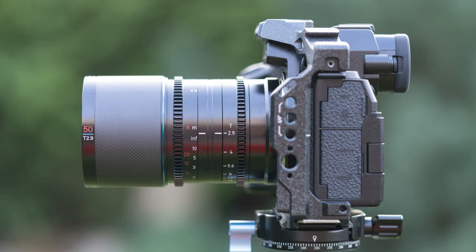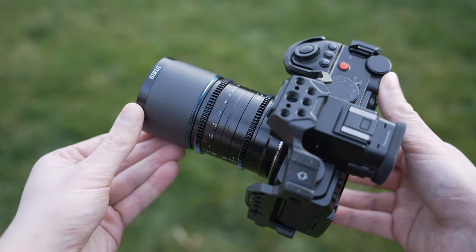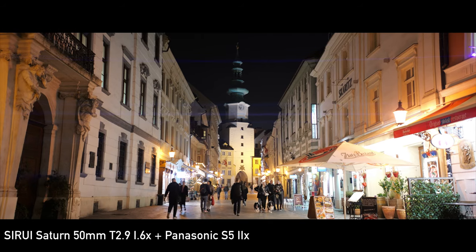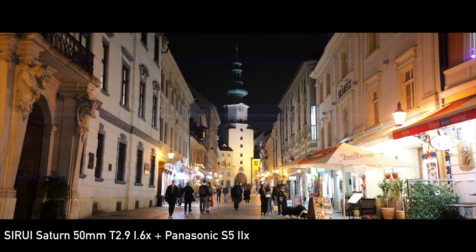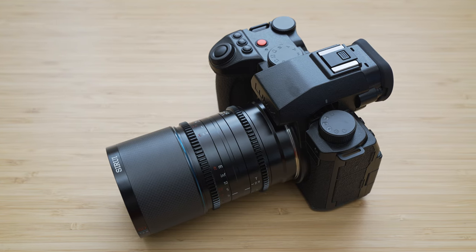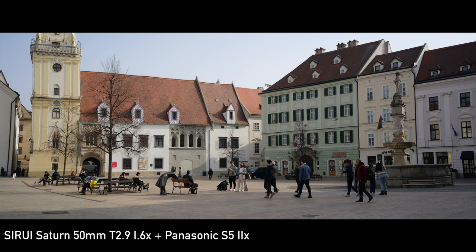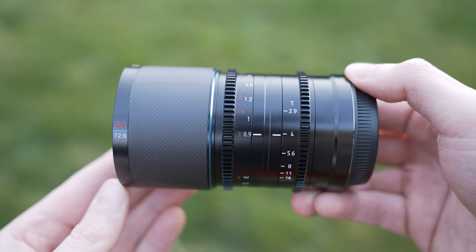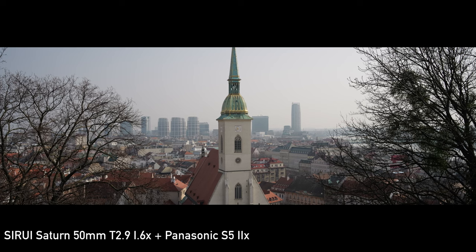Hello, my friends. In today's video, we will take a look at the Surrey Saturn 50mm T2.9 1.6x anamorphic lens. The Surrey Saturn series is probably the most representative case of democratization of anamorphic lenses in the past couple of years. Besides being relatively affordable, they are also very compact, which means they are very manageable even for small productions. In this video, we will look at how the 50mm version works specifically in combination with the Panasonic S5 II or S5 IIX.